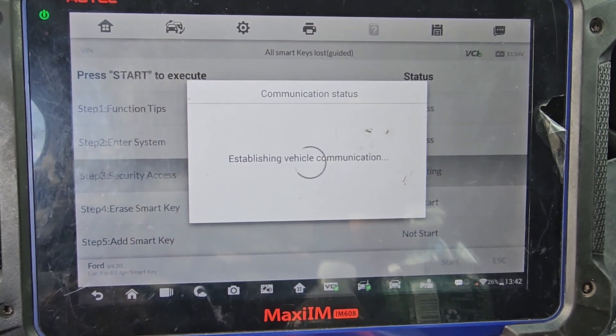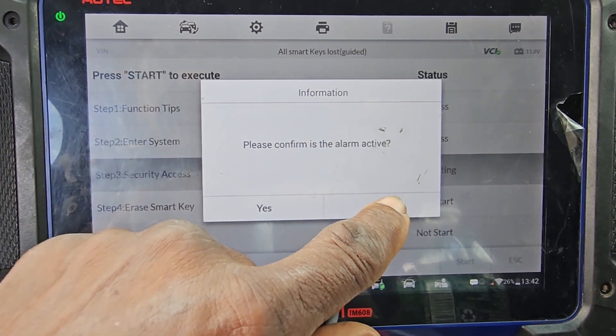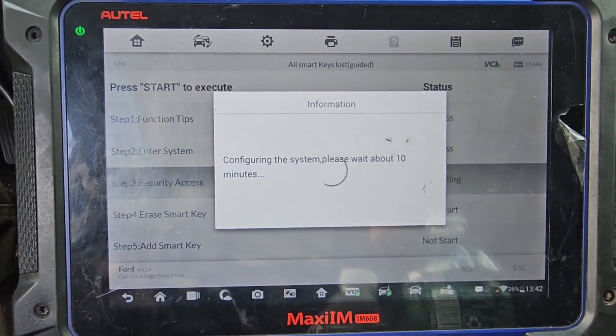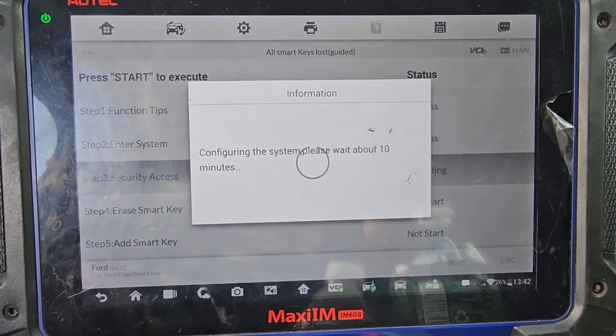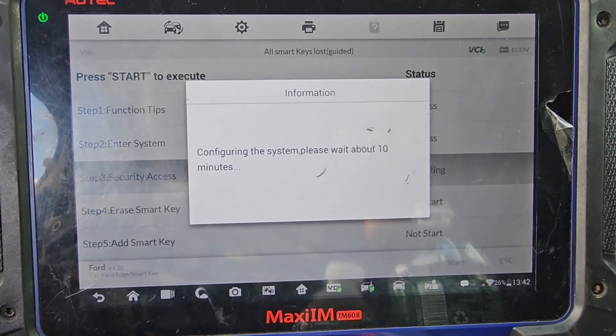Okay, success. Please confirm — is alarm active? No. It'll take about 10 minutes because alarm is not active. If the alarm is active it's very bad. So we're going to take like 10 minutes and then we take it from there.